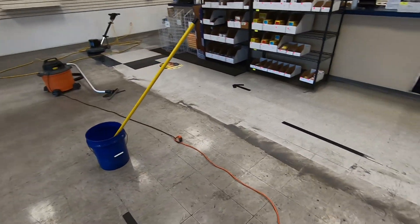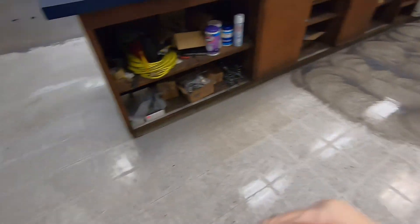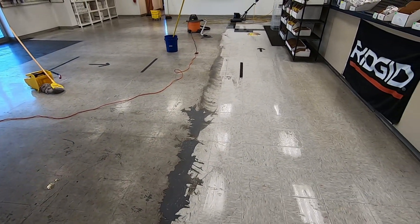All right, so here's what we got so far. Pretty clear line — they've already come in and they're already very happy with the way it just looks now. This is far from being done, but just with the first scrub and first rinse, I would say it's a pretty big difference.